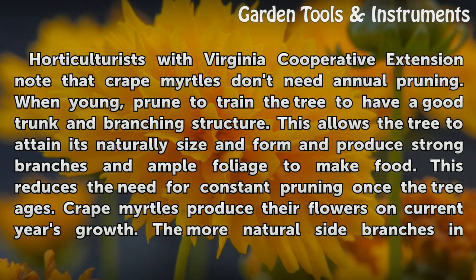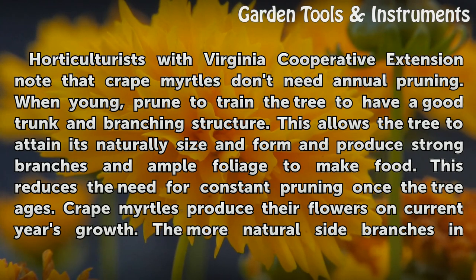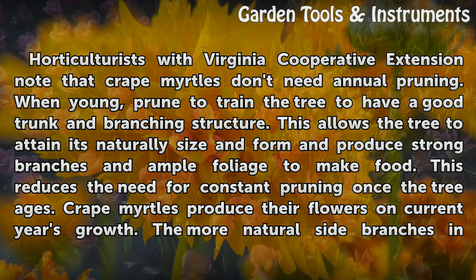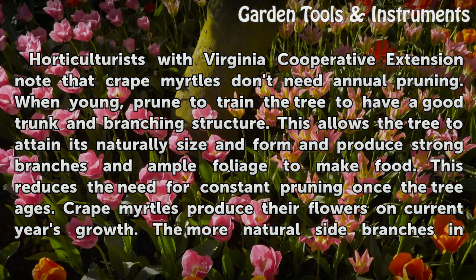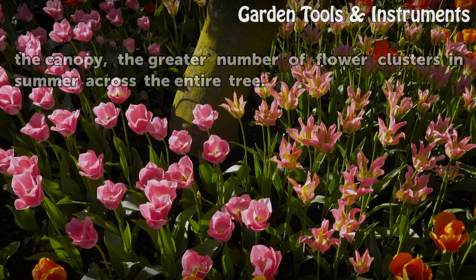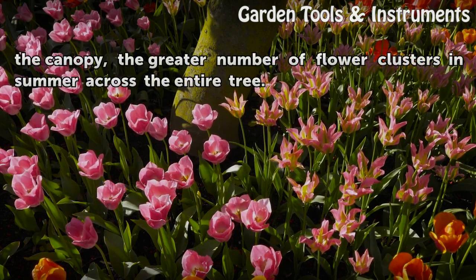Horticulturists with Virginia Cooperative Extension note that crape myrtles don't need annual pruning. When young, prune to train the tree to have a good trunk and branching structure. This allows the tree to attain its natural size and form and produce strong branches and ample foliage to make food, reducing the need for constant pruning once the tree ages. Crape myrtles produce their flowers on the current year's growth, so the more natural side branches in the canopy, the greater the number of flower clusters in summer across the entire tree.